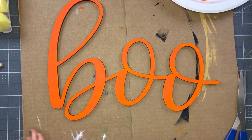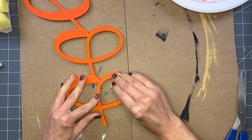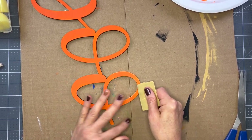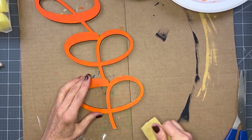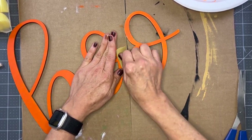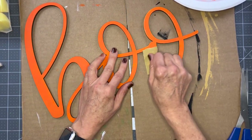The next step is to take some 320-grit sandpaper and lightly sand across the top of our word just to get off any rough spots and make the paint look nice and even. You don't have to press hard - you don't want to take off a lot of paint. You just want to create a nice smooth surface so that when we put on our sealer, everything looks really good. Make sure you're using 320-grit or else you're going to get big scratches in your paint if you use a more coarse sandpaper.